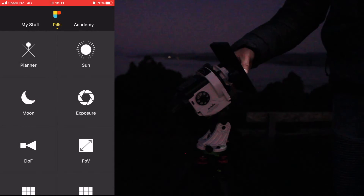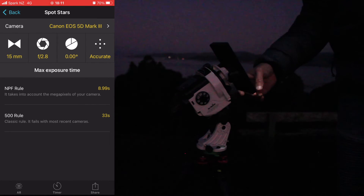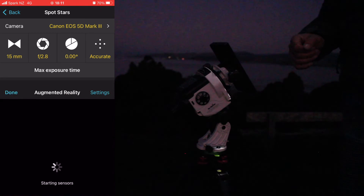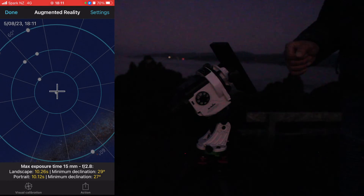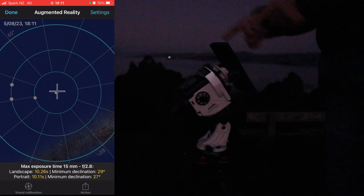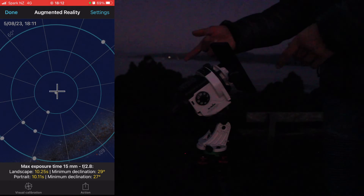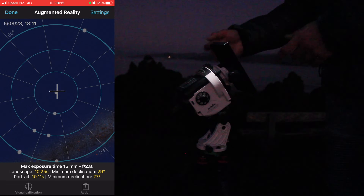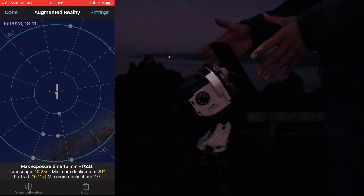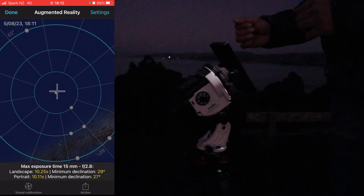In this case, we are going to open PhotoPills, navigate down to Spot Stars, and click on the AR icon. This will provide a set of concentric circles and a dot in the middle, which represents the south celestial pole. The cross aligned to that dot represents the alignment of the equatorial mount. Because I'm in the southern hemisphere, I'm pointing towards the northern celestial pole.